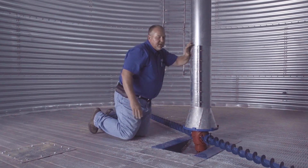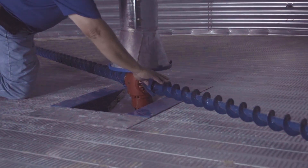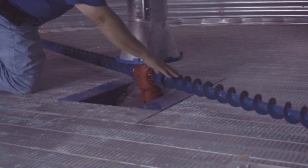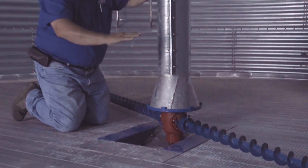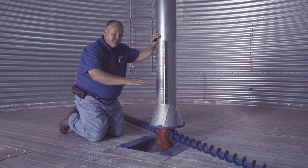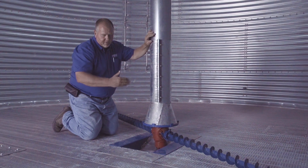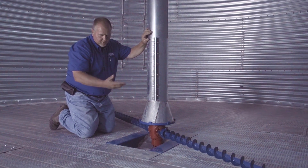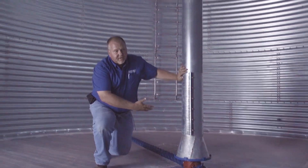The other thing we want to look at is wear on the sweeps. We want to make sure that we have an even sweep all the way across the top. If there's wear of more than a sixty-fourth of an inch in any 18-inch area on that sweep, we need to look at replacing it. That will affect the amount of grain going to the inside of the pickup fingers on the cone and will create wear on other parts of the gearbox.